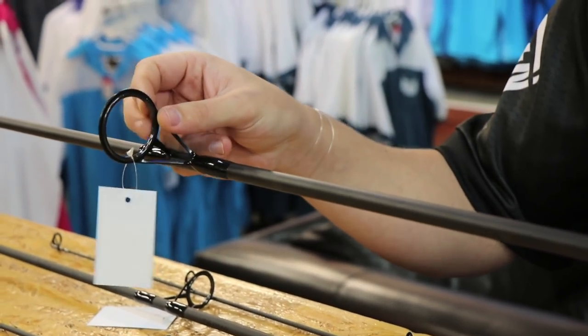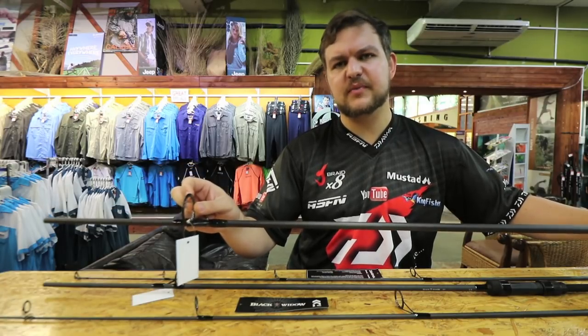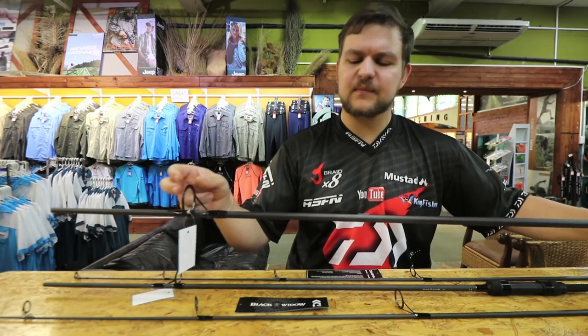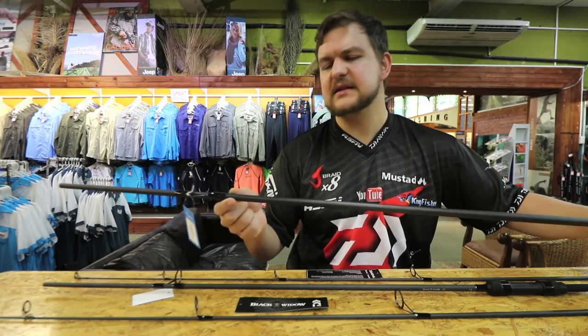Then we've got lightweight Alice ceramic rings that go into this — really really nice, kind on the line. They're fine if you want to use braid on them if you're going to be casting far, but also very friendly on the line. The reduction train they've got designed on really pulls the line on nicely and gets it casting very well.